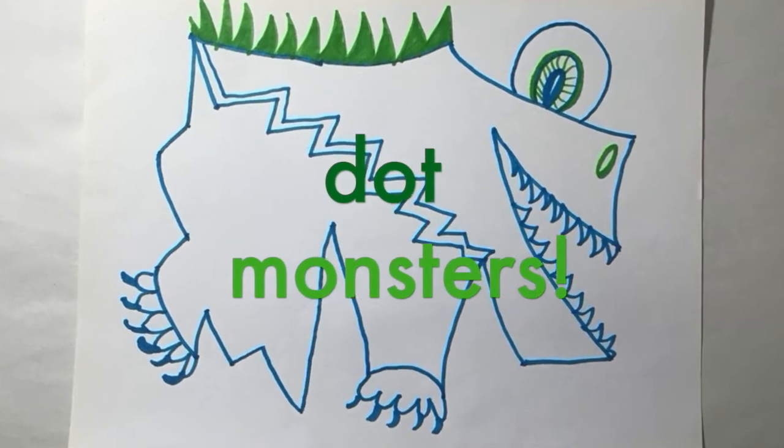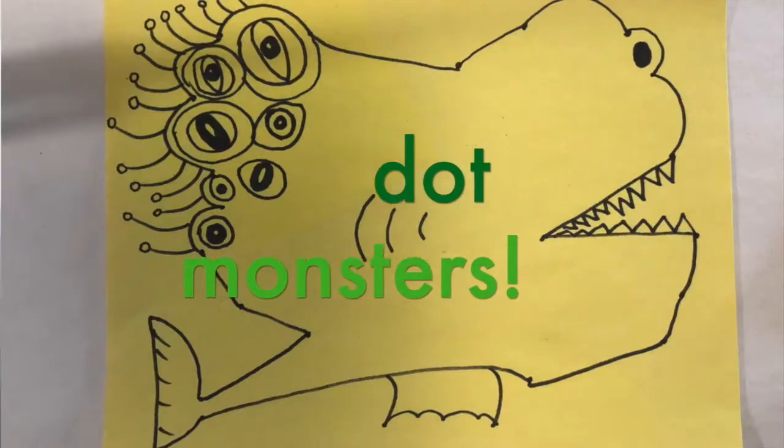Today we're going to make Dot Monsters. You're going to take a piece of paper and you can use a marker, a crayon, or a pencil — your choice. We'll make 20 dots on the paper, randomly placing those 20 dots.